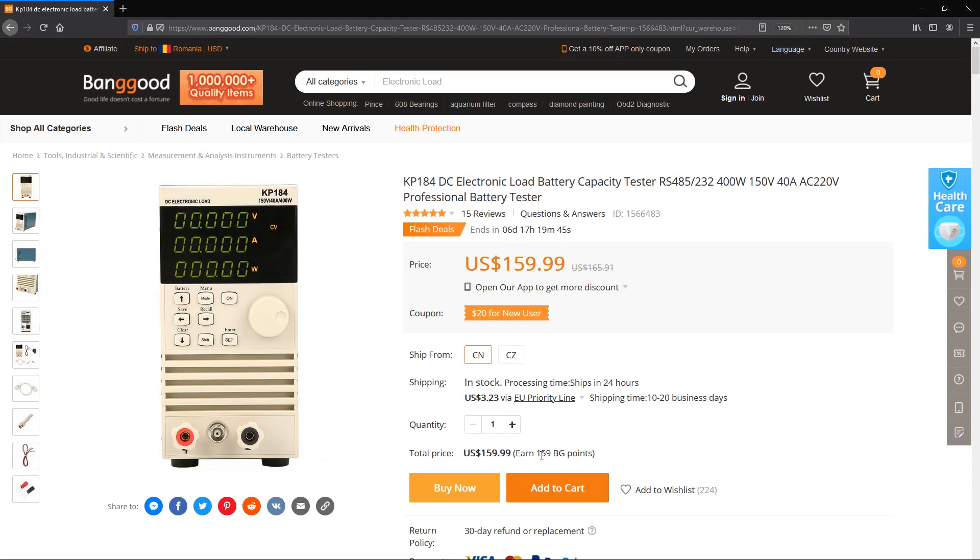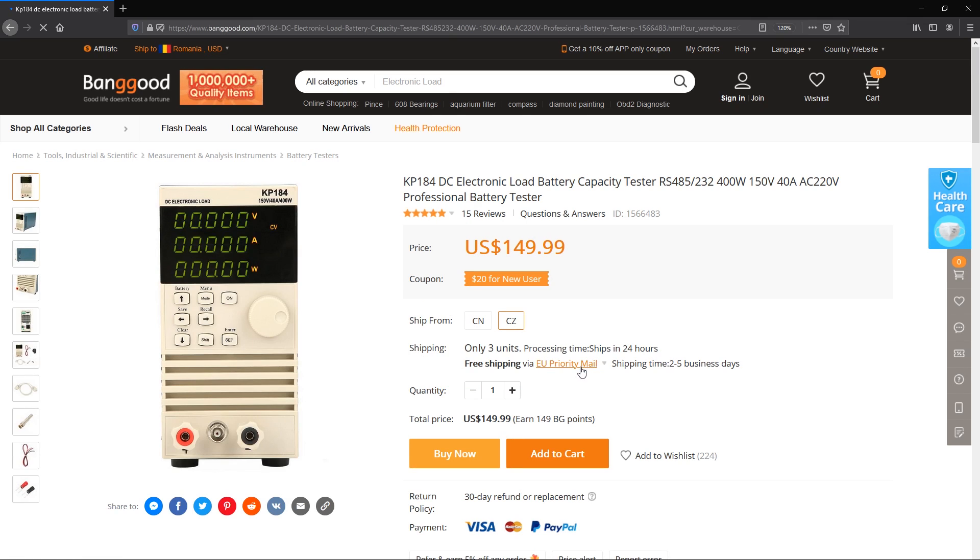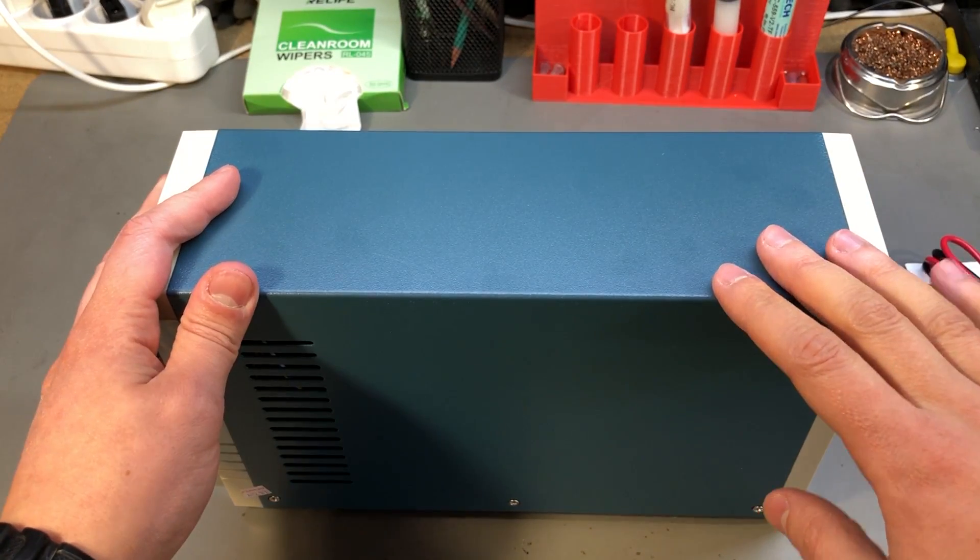The unit was provided by bangu.com for free for the purpose of this review, and I will place a link to the product page in the description below the video. What's nice is that they have this in their EU stock — it's actually cheaper than getting it from the Chinese warehouse, and you get the benefit of fast delivery through local couriers without paying any extra tax.